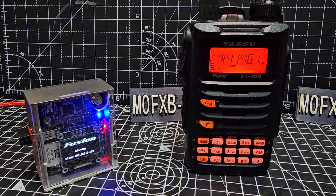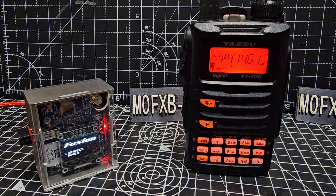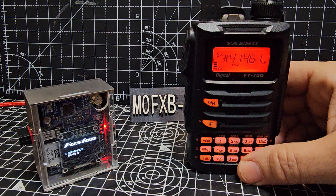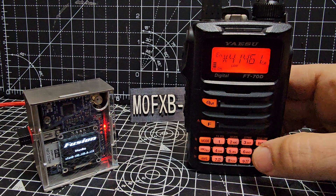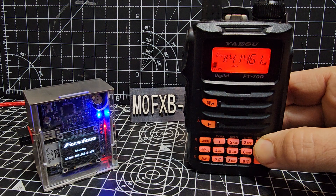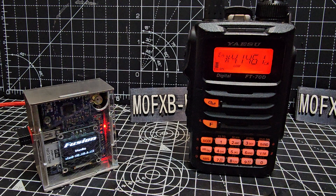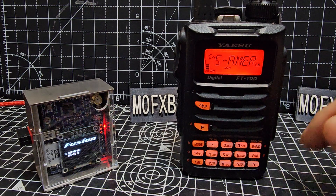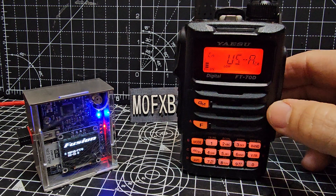It didn't connect. Let's try one more time. They might want me to disconnect first. So to disconnect, you hold down the Band button. Let's come out of this window first. You can just hold down Band like so — watch. Sends the unlink command.